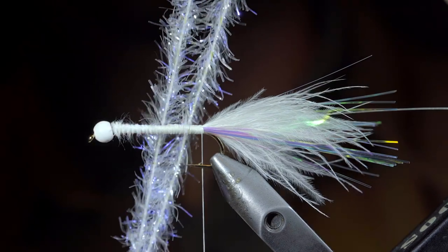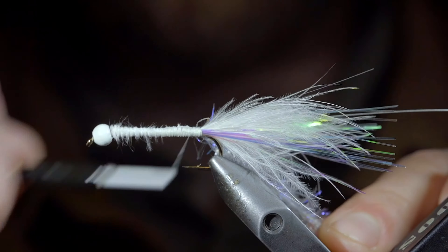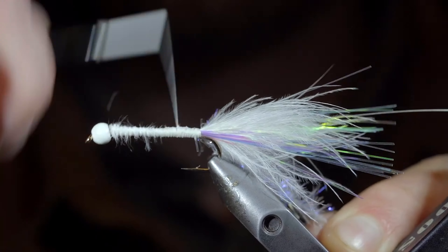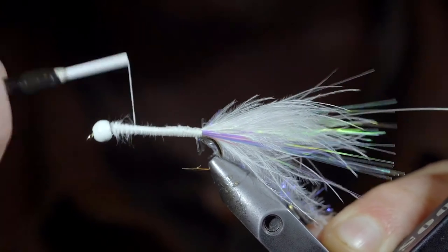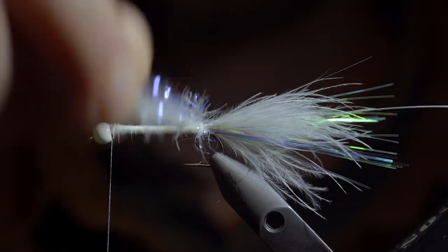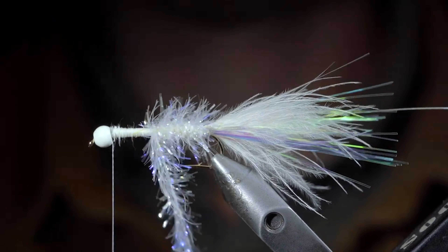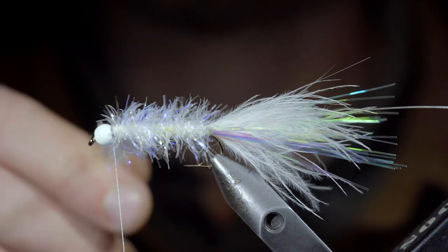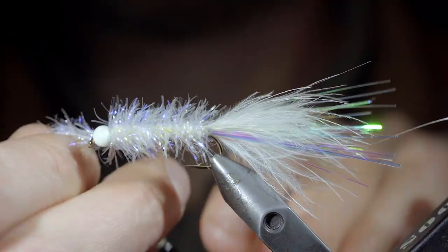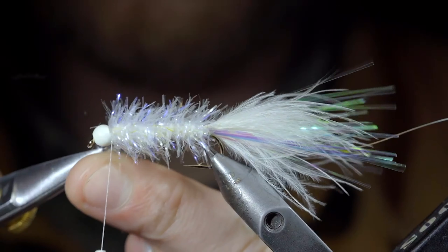Followed by some white astaz, securing it tightly in place, once again wrapping back towards our tail, before wrapping your thread up to the bead. With this complete, we'll grab our astaz and begin to wrap it forward in closed touching spirals, continuing to do so until we reach our thread. At which point, we'll secure it in place, taking thread wraps both in front as well as behind, and snipping the excess free.